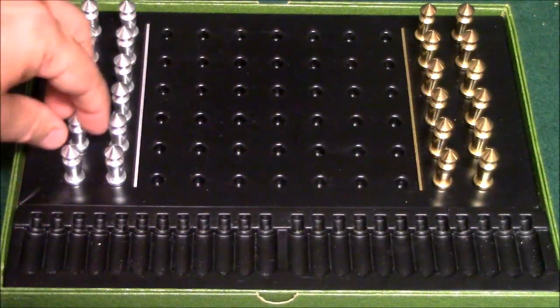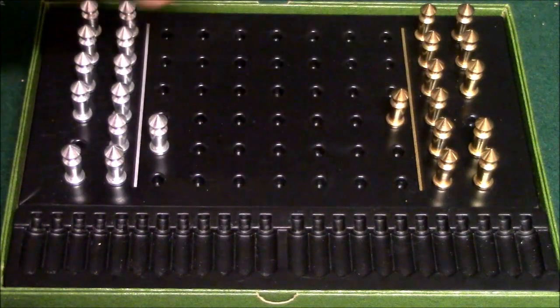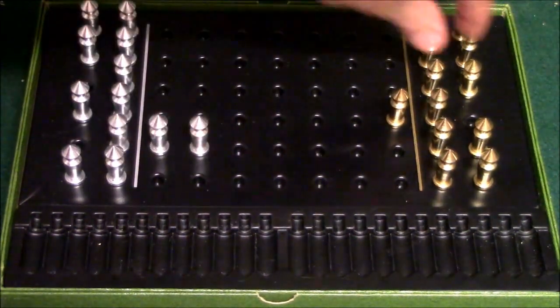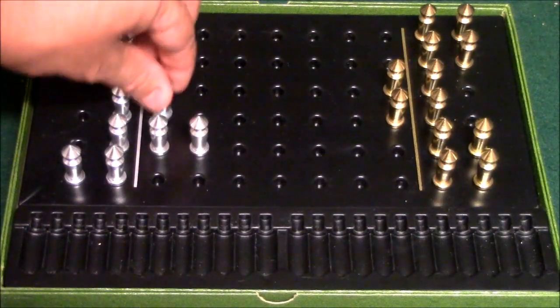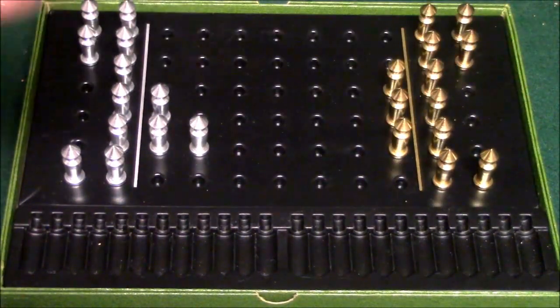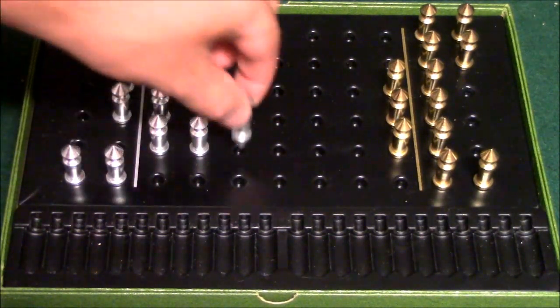Let me go ahead and give you some jumping moves here. Here's one — gold decides to go here, silver does this, gold decides to do this, silver does this, and gold does this. And part of the strategy is that you have to move some of your pawns back to get the stranded pawns.